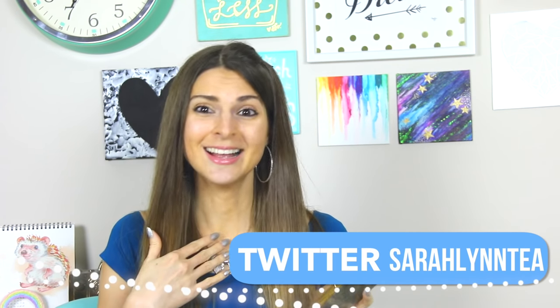Let me know which DIY from this video you like best by leaving a comment below. Thank you guys so much for watching — if you enjoyed it, give it a big thumbs up; it really helps. A new Wreck This Journal video is coming up on Sunday — I made some really pretty pages so stay tuned. The playlist is linked below if you're not caught up. You can also follow me on social media — Twitter, Facebook, Crafty Amino, Instagram — links are in the description box below. Hope you have a great rest of your day, and I'll see you back here very soon!